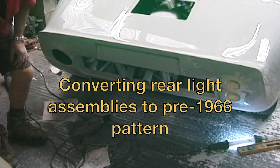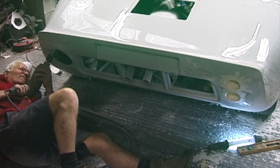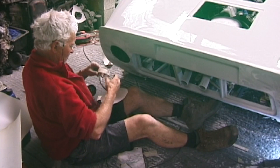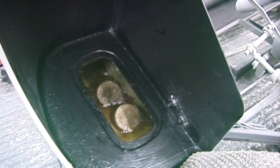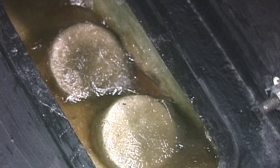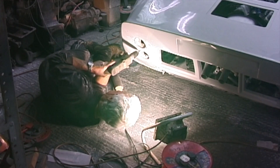Now I'm going to fit the rear lights — more like the older type. That's now fibreglass the rear end where the old light was, flat. The next bit after that is to put some inserts in — I'll show you that on the other side. And now you can see the rear lights moulded into the shell.